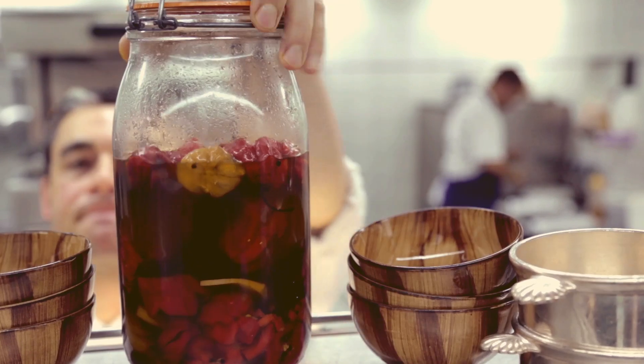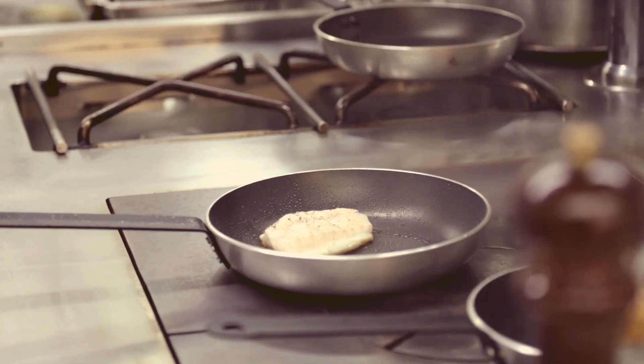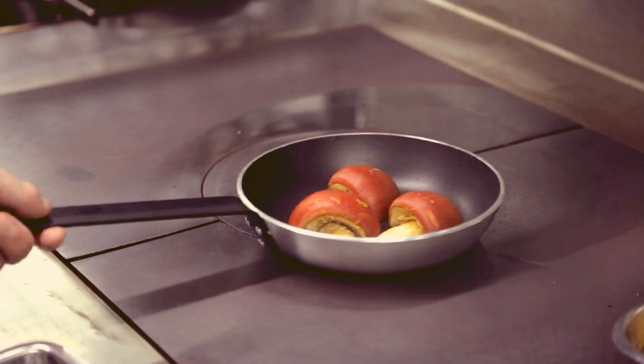Dites-moi, Stéphane, ça vous dit de nous montrer comment on cuisine tout ça ? Oui, bien sûr, au contraire, c'est mon métier. J'aime la cuisine et montrer ce que je peux faire avec ces poissons-là. J'ai démarré le poisson, j'ai mis le côté peau — le côté croustillant de la peau. J'ai salé, j'ai poivré, je laisse cuire, je ne vais pas le retourner. J'aime bien le chou-rave, je les cuis dans un bouillon de curcuma. Des petites oranges.